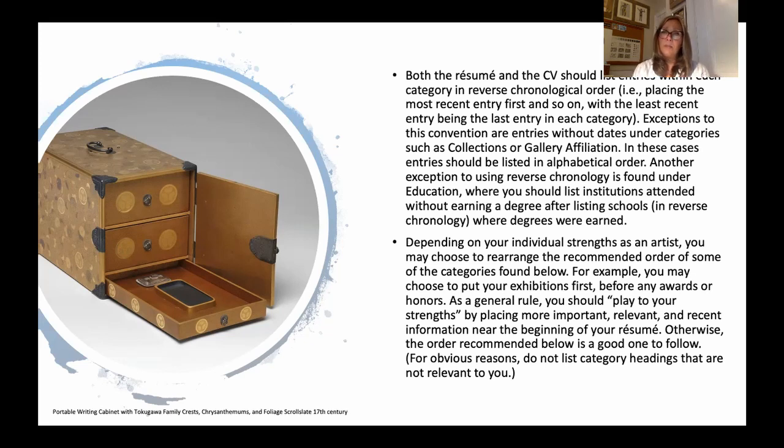Depending on your individual strengths as an artist, you might choose to rearrange the recommended category order — play to your strengths. If I say put your awards third but you just received a major award, move that up. Some categories are not hard and fast in their order, but within each category you really want to be chronological. Your resume is a list of professional experiences, achievements, and credentials organized into categories, 95% of the time in reverse chronological order.